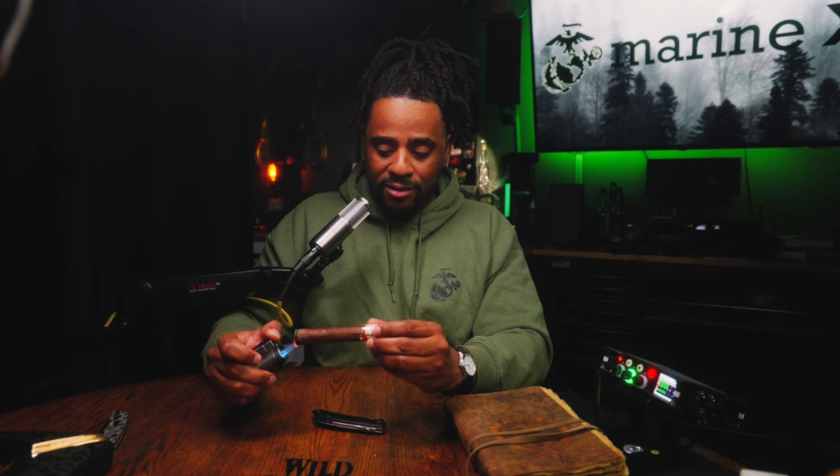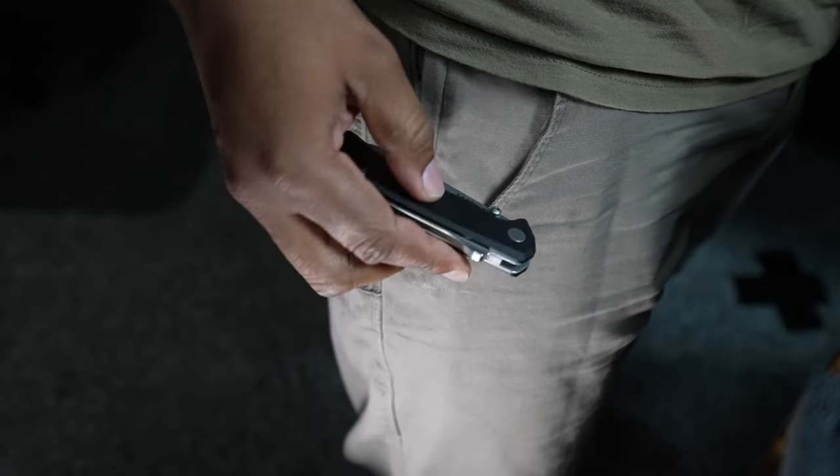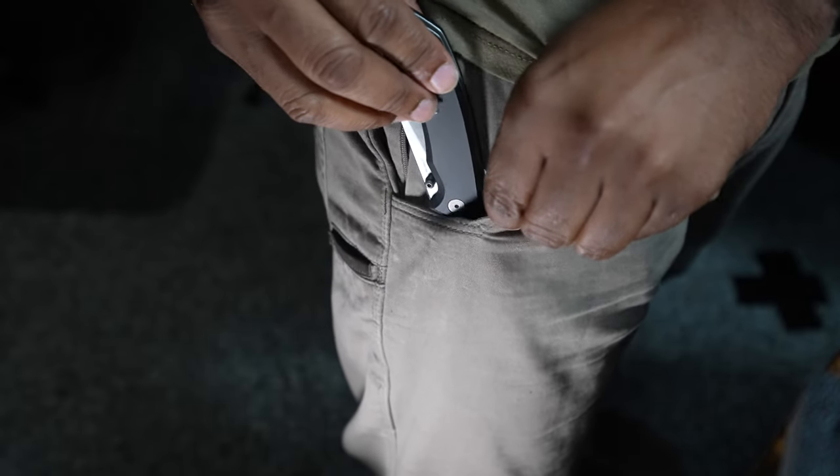Full disclosure: I didn't pay for this knife — Tactile gave it to me for content purposes. But any content I produce, they don't get to see before you do; they're watching this alongside you for the first time. I get offers for knife reviews all the time and nine times out of ten I turn them down — but this one drew my attention to the point where I really wanted to talk about it.